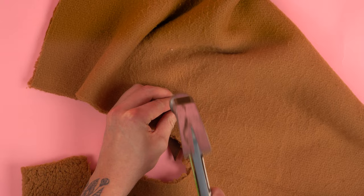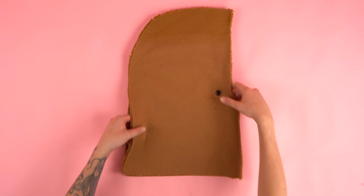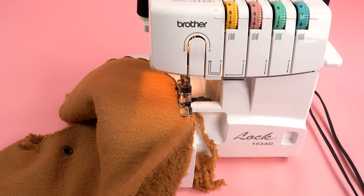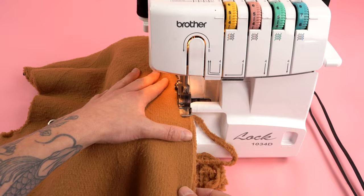Lay the hood panel out flat. Fold it in half with the right sides together and sew along the back arched edge. If you don't have a serger you can use a zigzag stitch and stitch at a quarter inch seam allowance. If you are using sherpa, the fabric is a little bit thicker, so I recommend going slow and using a heavier needle. This will make it much easier to sew.